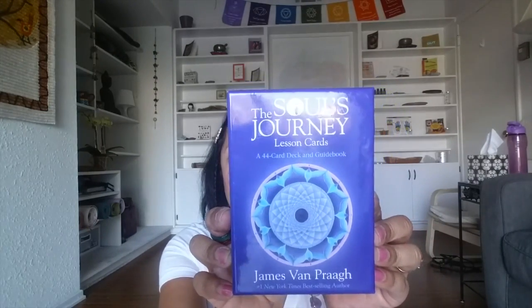I'm going to be using the Soul's Journey cards to guide us for our meditation and see what we need to work on for this week. I'm actually going to shuffle them this time — I feel like they need a good little shuffle. Let's see what we need.